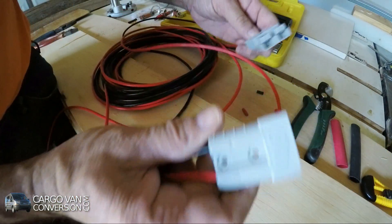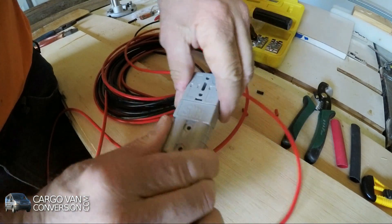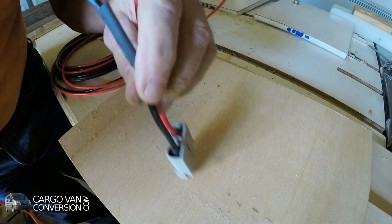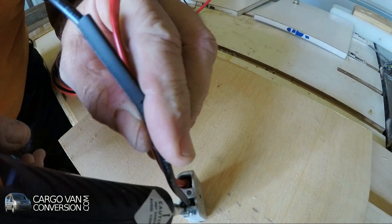And then of course we have two connectors. As an extra precaution to avoid any moisture getting into the fitting, I'll use some hot glue to fill up the hole.